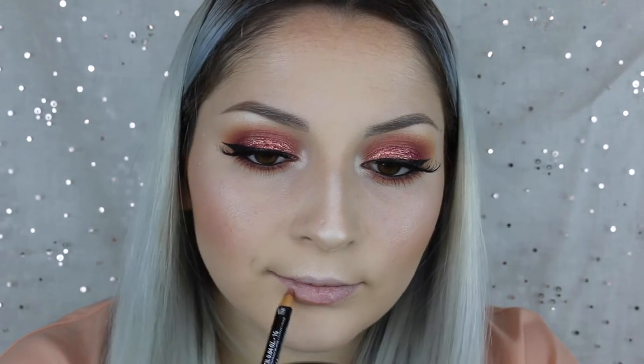I also forgot to tell you guys that I applied liquid eyeliner — I used the Kat Von D Trooper eyeliner. I just did a little wing, but you know, the wings never go as you want them to. It's really not up to you how you want your wing — it's up to the liner.